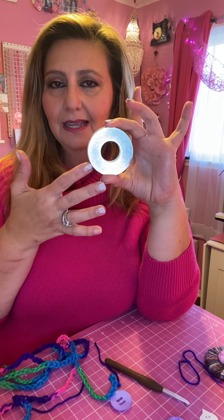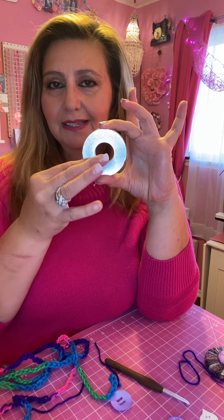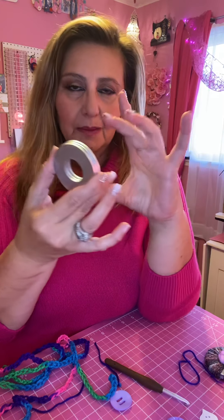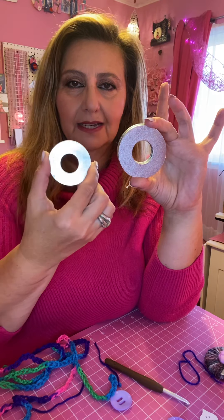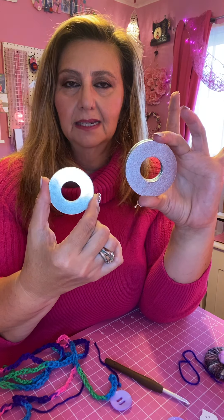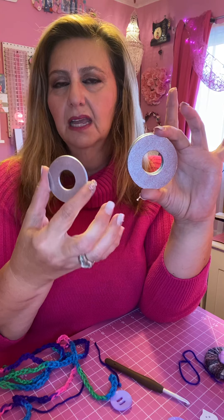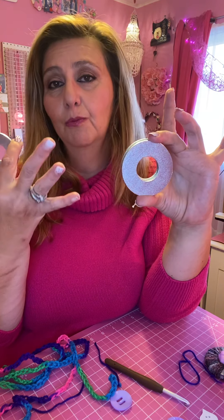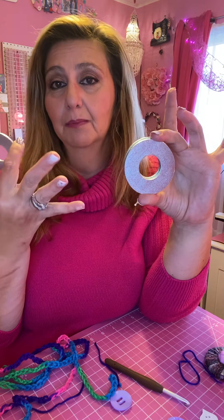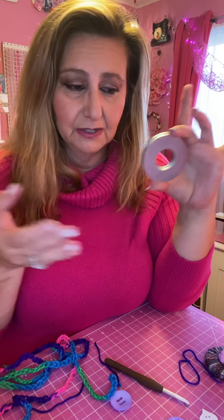There are different types of washers. These are the largest and I have a link in this video if you want to order them through Amazon, though you'll have to get a whole big box. If you buy them at Lowe's they're 78 cents a piece. There's also a smaller size at about 68 cents, and you can buy them individually at Lowe's.